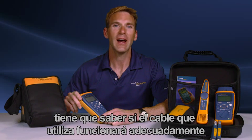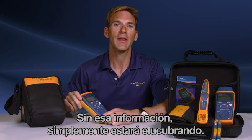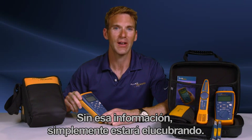When working on a network, you've got to know whether the cable you're using will work properly and provide the bandwidth needed for your application. Without that information, you're guessing in the dark. Phil Smith here for the Cable IQ from Fluke Networks, one of the fastest, most efficient cable verification and qualification devices available today.